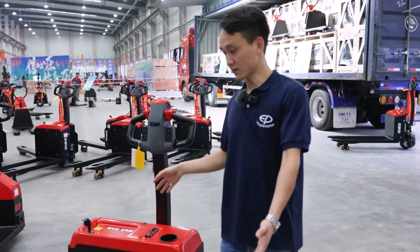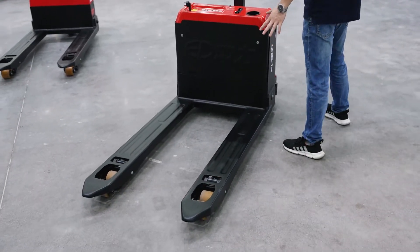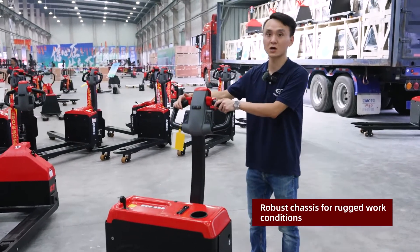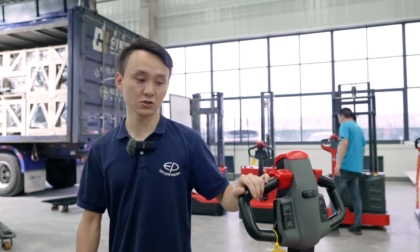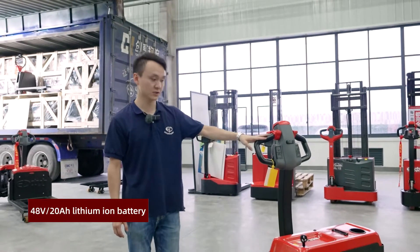Let's take a look at the truck — very simple outline, 100% iron-covered body, which indicates it's robust enough to cover more tough floor conditions.